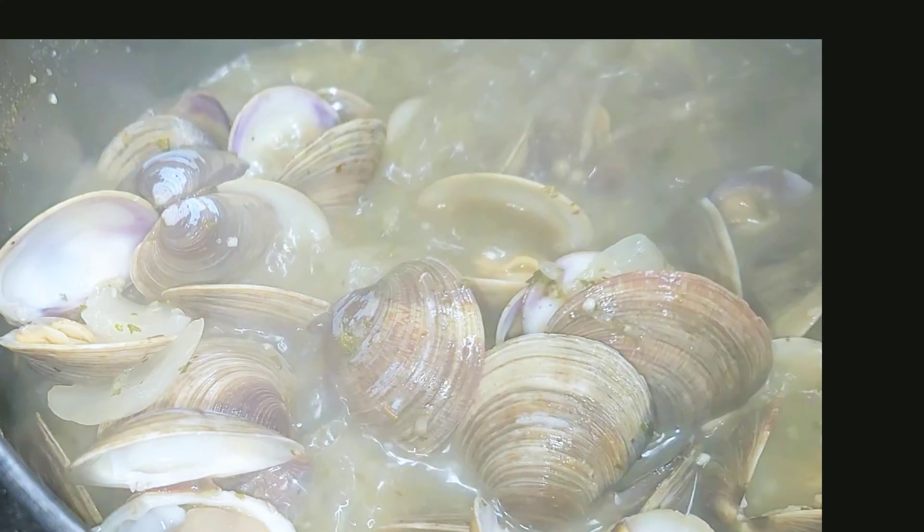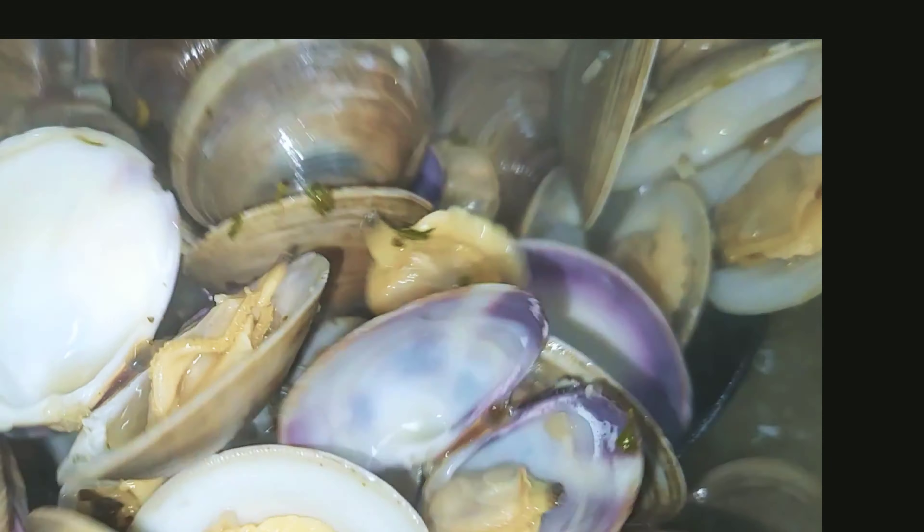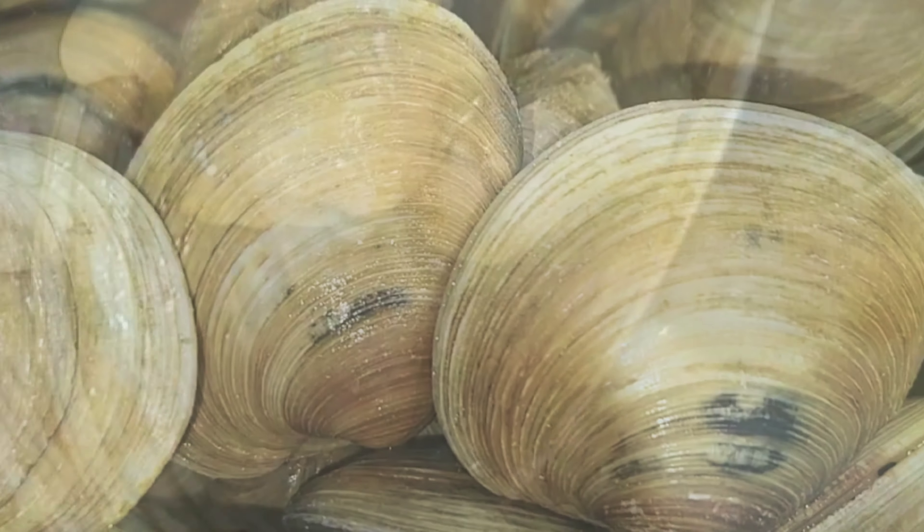Today we are making clams the super easy way. Just look at what you have coming to you.